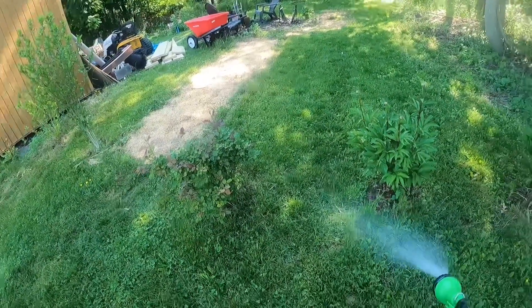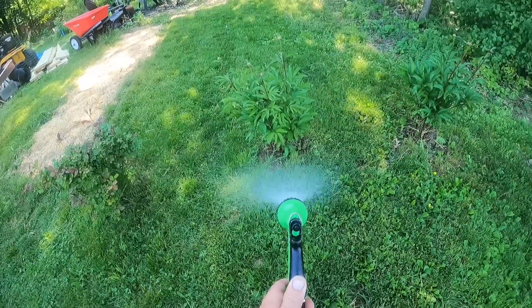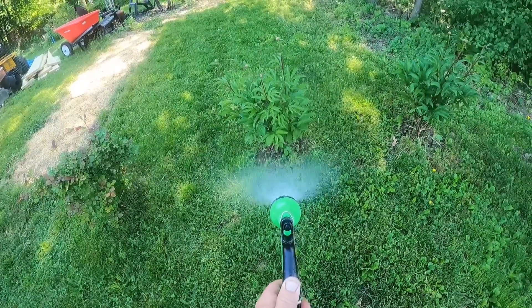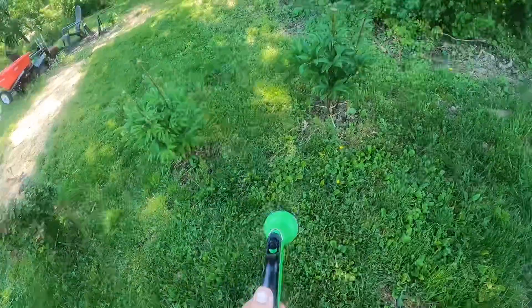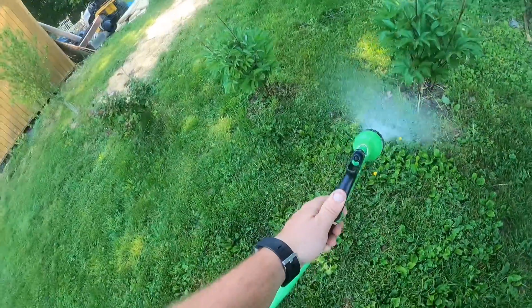That's the rose bush — we're gonna put a trellis on that this week, kind of stand it up since it's hunching over. My peonies — they're doing beautifully. I can't believe how good they're doing, honestly.